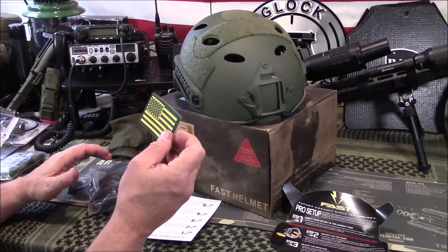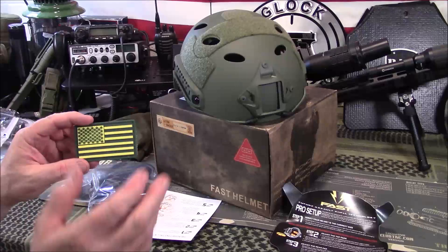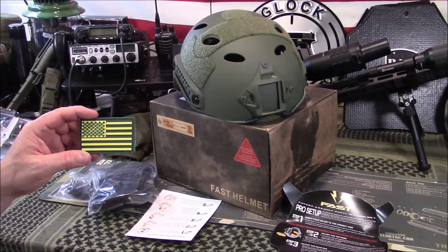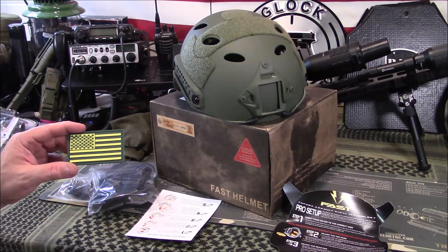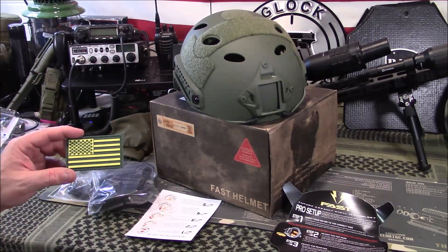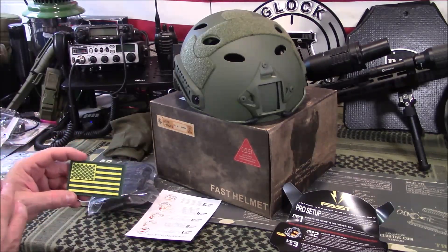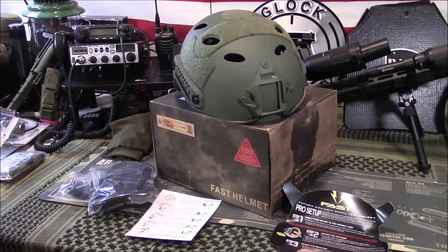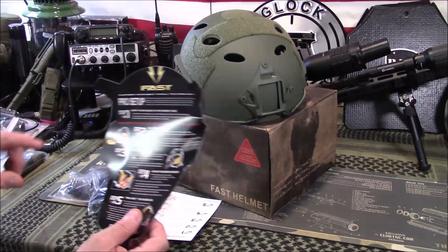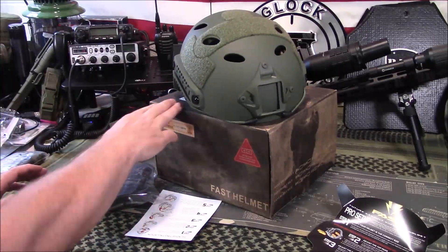It comes with this morale patch — this is PVC vinyl. I'm not a fan of the color; I get it, but most people watching this video may not be either. If I had to make one recommendation — and I try to be as transparent and honest as possible — if it was just black and OD Green it'd be perfect. It also comes with a nice instruction booklet telling you how to set everything up, and it comes in a cardboard box.